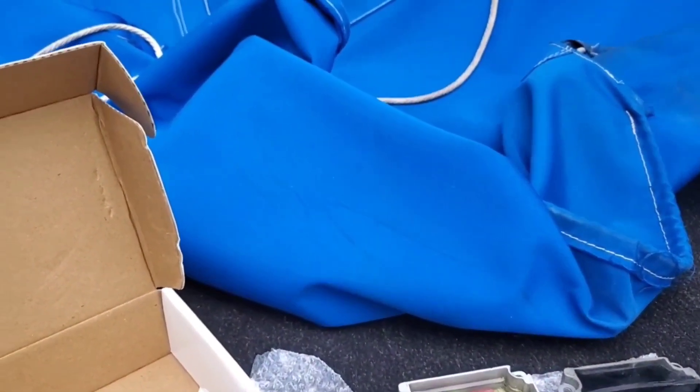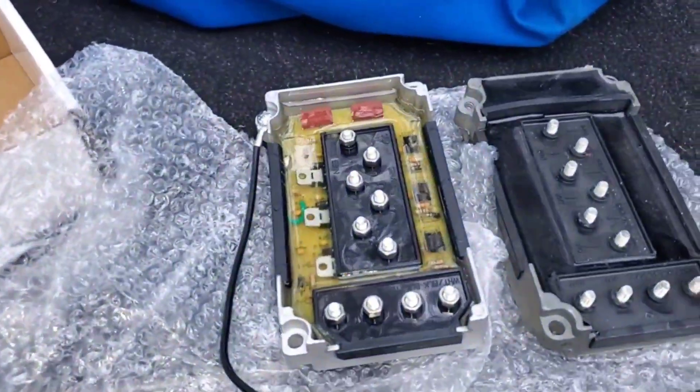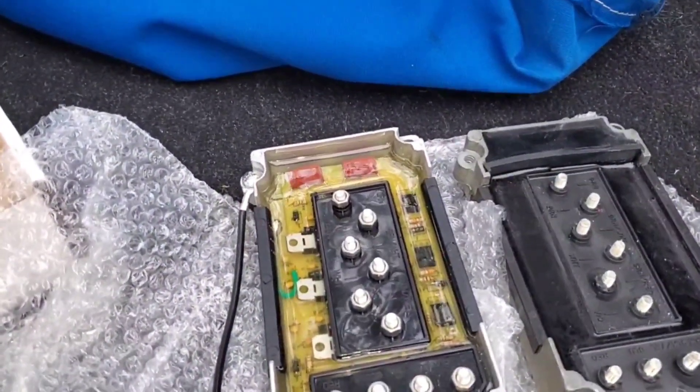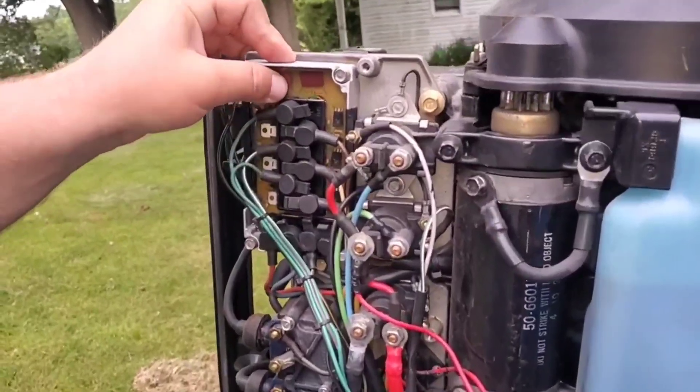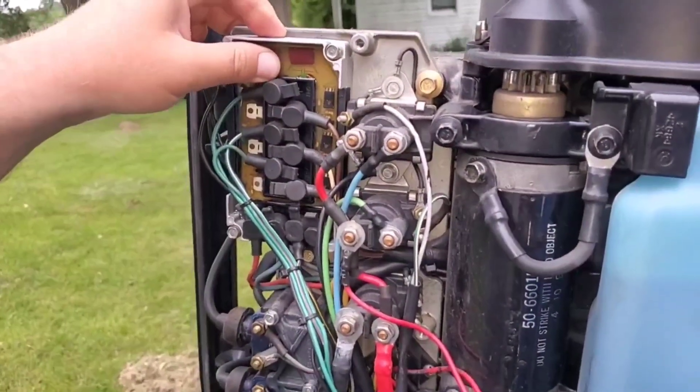We checked the spark plugs, checked the wires, the coils, and then the spark unit. The coils and wires were tested by swapping them with known good ones. The new one is the same as the old one, just this one has an epoxy insert to it.